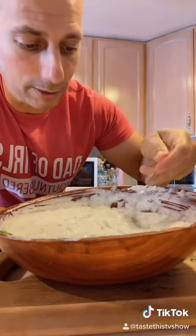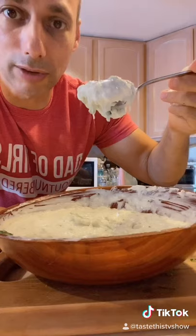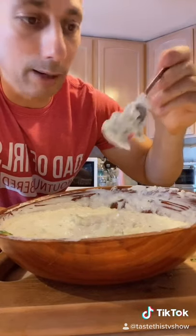And mix. Now we taste. You can see the cucumbers all nice throughout there. It's kind of thick — that's how I like it. Now we're tasting it.